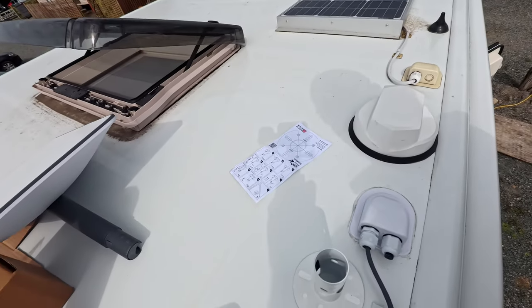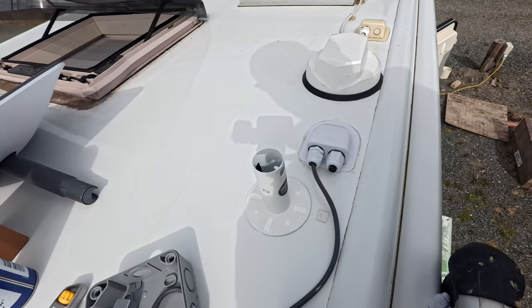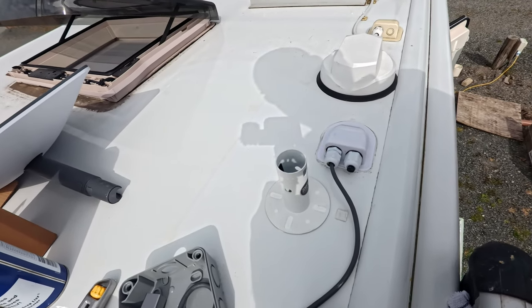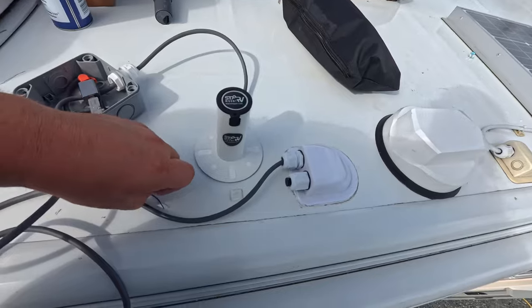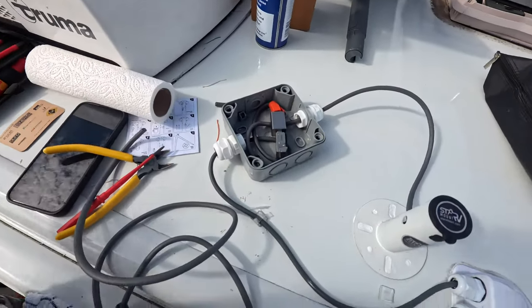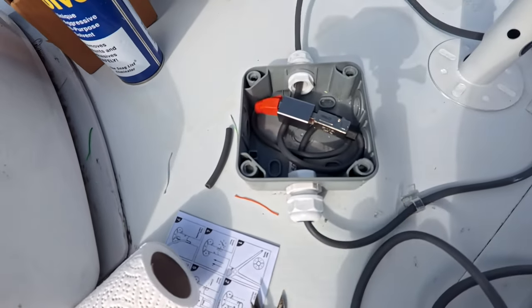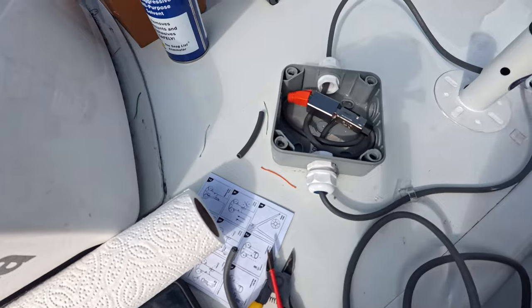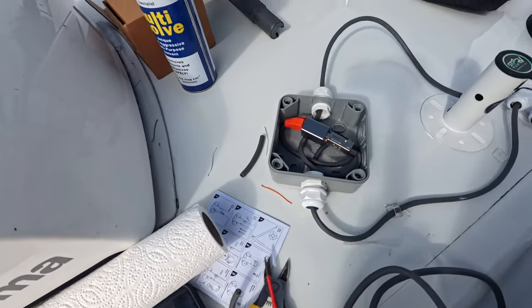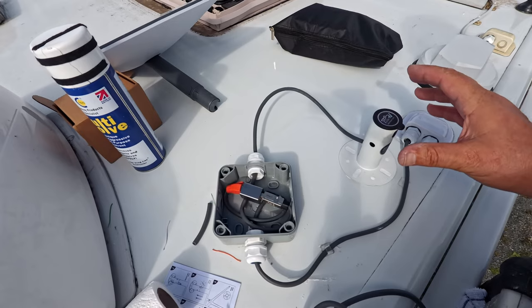I've filled these holes to the top with Sikaflex 522 and I'll clean them off with a bit of Multi-Solve after - it'll stop any build up. I'll go down now and show you the other bits and bobs. As you can see, the Storm Out is fitted. This is the connection box with the X-swap cables - I'll put some labels on to remind me at a later date. There's the gland, sealed in there.